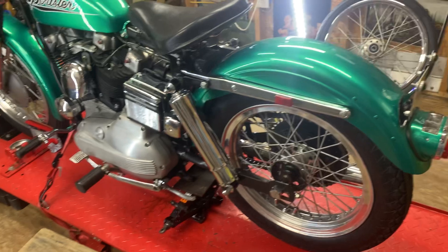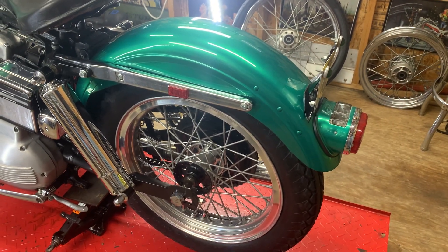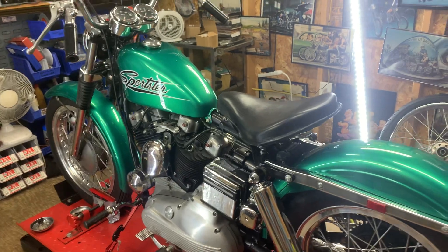I would have liked to have pulled the wheel off this winter and trued up the spokes. It has a little bit of wobble in the rim, but other than that she's pretty good.